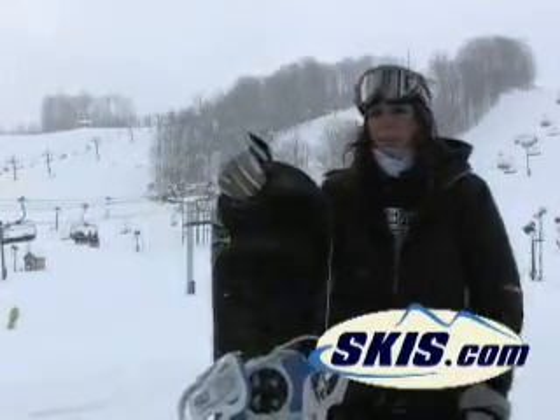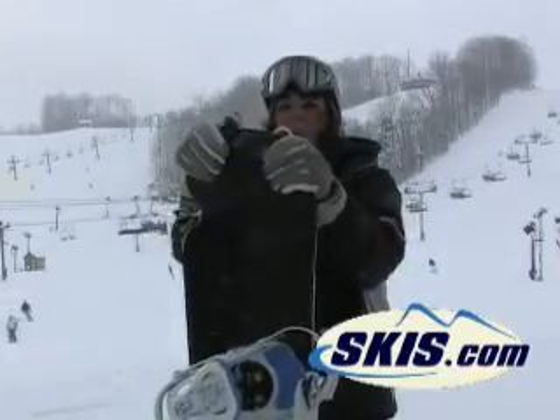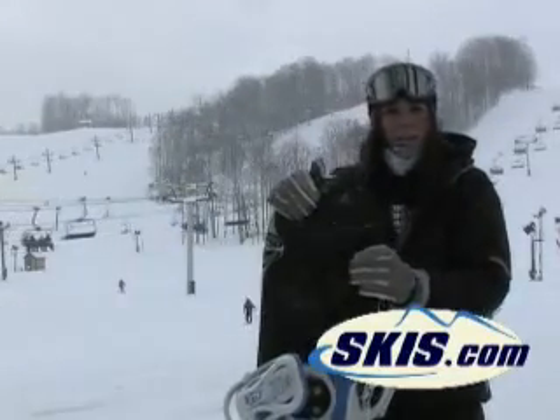So I'd say this is definitely for your advanced level girl. It would really beat you up if you're not ready to ride it all the time.